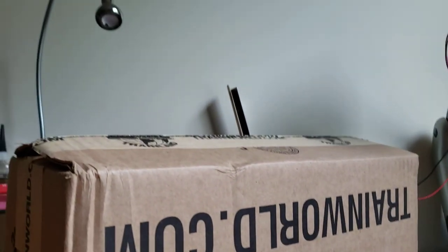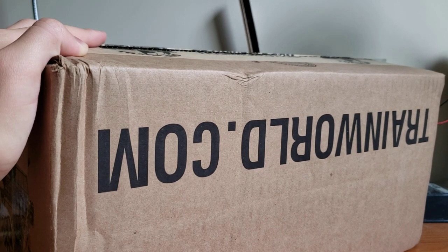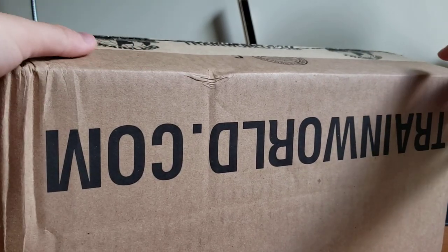Hey guys, welcome back to the channel. Today I have an unboxing for you. I actually did start unboxing this already in the video, but then the camera kind of fell over, so I had to redo this. So I am sort of in the middle of this already, but I wanted to show this unboxing.